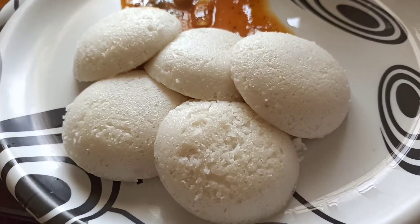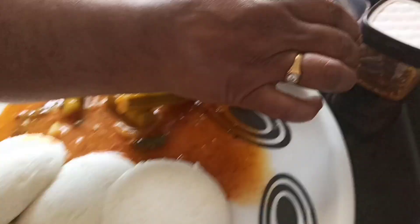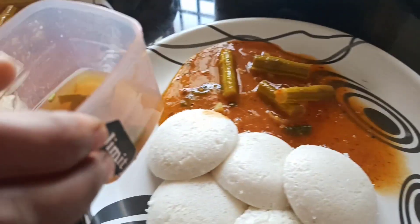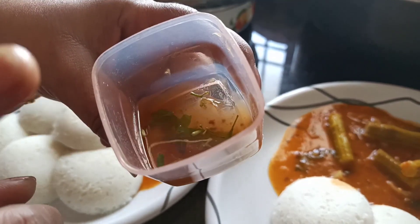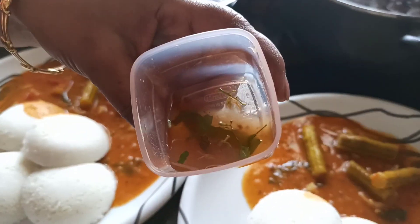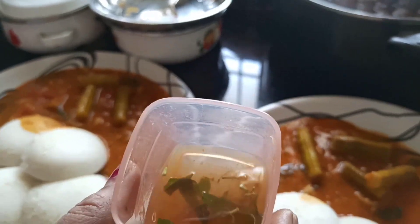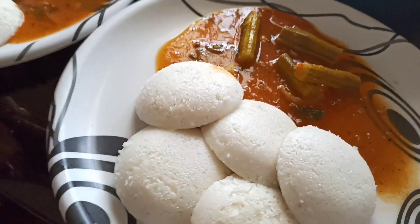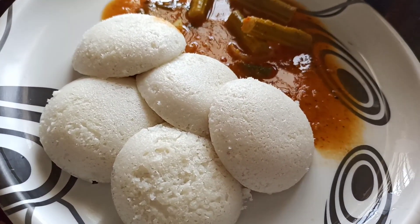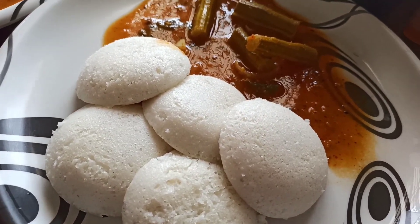We are going to have a Sambar. We are going to eat this for the first time — we have to cook it. Enjoy this and share it with you.